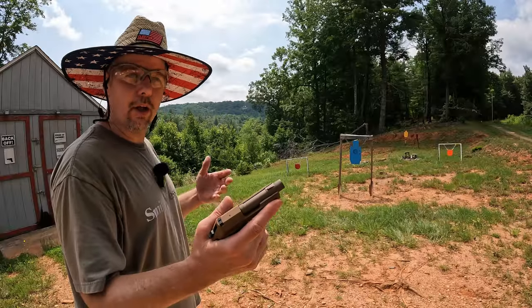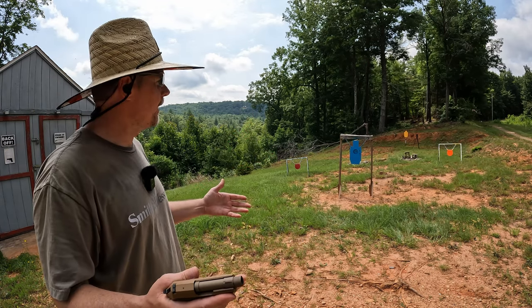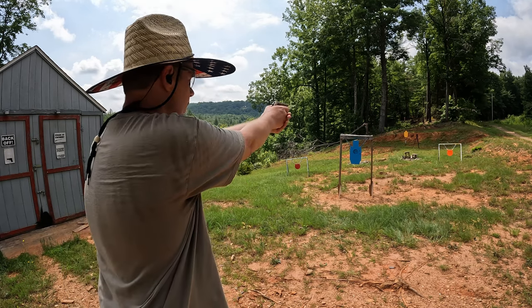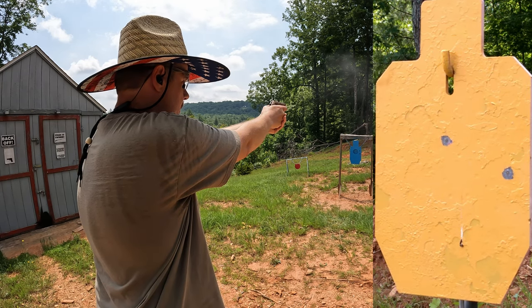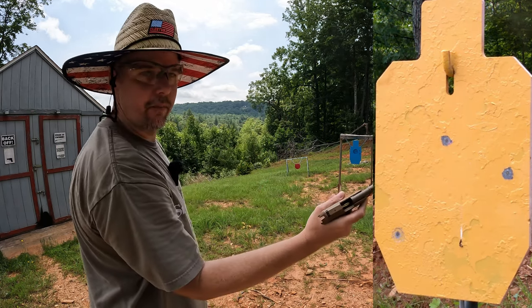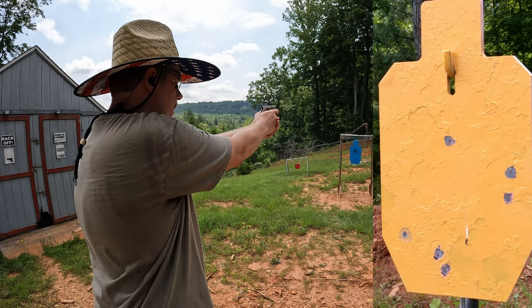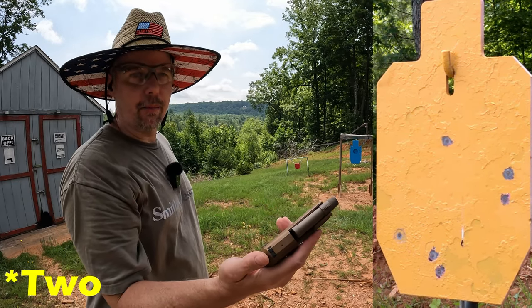Loaded up again with eight rounds of FMJ. I know the comments say I'm not allowed to shoot a pocket pistol at 25 yards, but I'm going to try anyway. Had another failure to feed out there at 25, but I believe I only missed one of the targets. That LCP Max — I'll just say, this thing shoots way better than that.